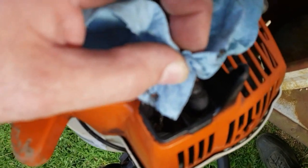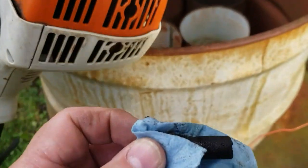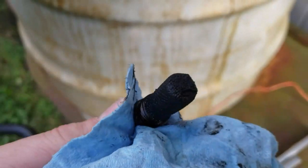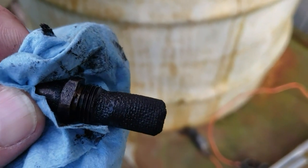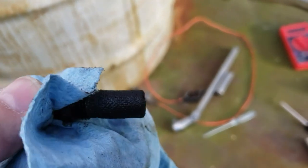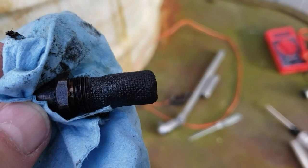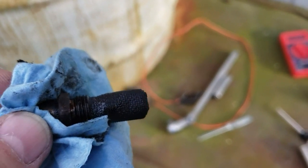There we go. There it is. You can't hardly see through that thing. So what I'll do — I'll put that on the wire brush on the grinder, I'll clean that thing up, and we'll come back and put it in and see what it runs like.